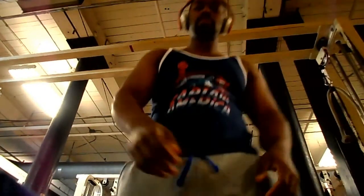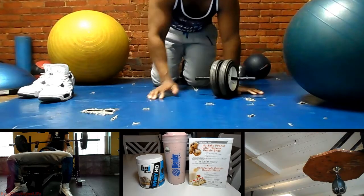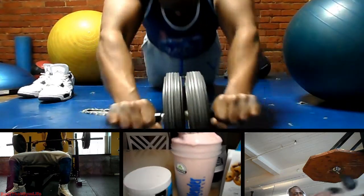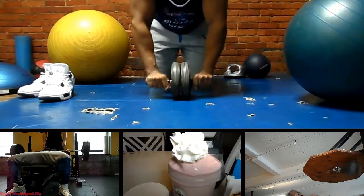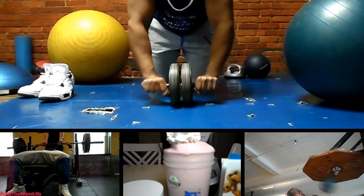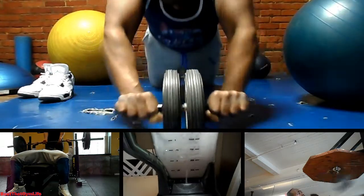So I finished up with the face pulls and then went upstairs and did abs. Go ahead and follow me on Instagram at shower1up. I'm going to break the video into two, so be sure to check out the ab video, the supplement review, and the BPI Sports protein smoothie video I just did. As always, keep clanging them and banging them — more to come. I make videos every Sunday if not Monday.